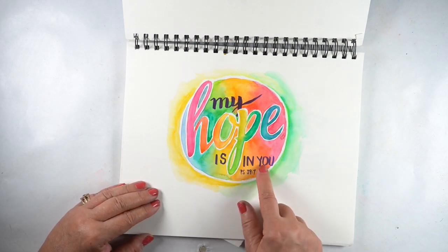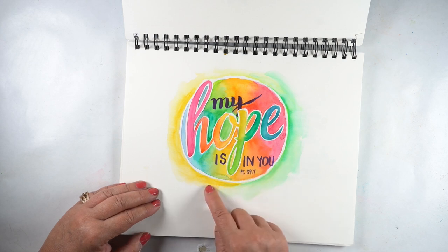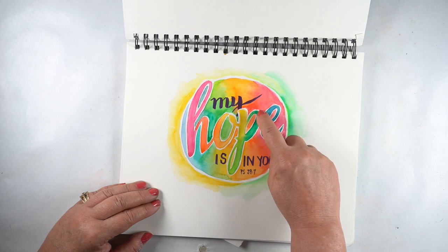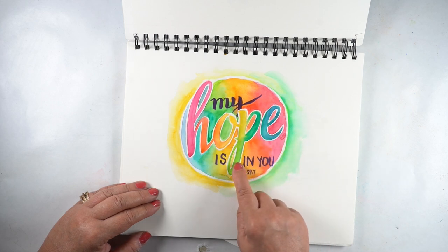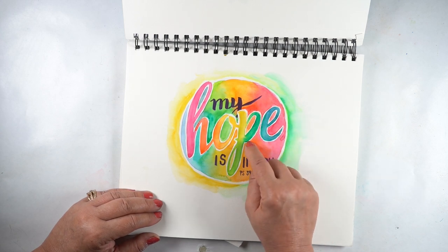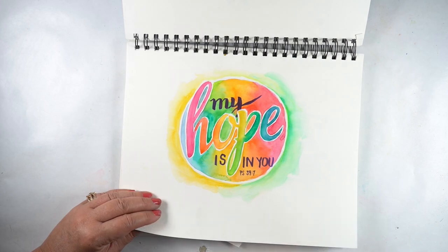Here I clearly did not plan enough room for 'in you' — probably could have done that better. But if you end up doing this one and you want the white outline, you can either paint very carefully around it. And of course, in your Bible it's going to be really small, so you might consider doing a white pen outline after you finish it. That might work better.